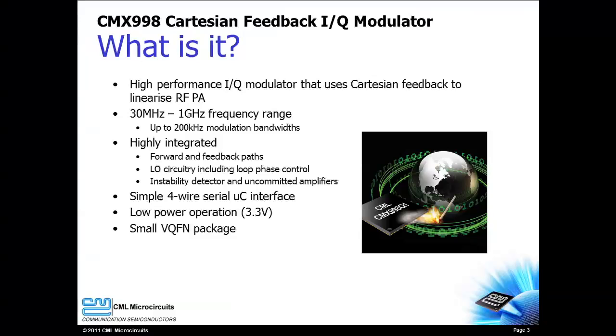The CMX998 is a high-performance IQ modulator that uses Cartesian feedback to linearize an RF power amplifier. A frequency range from 30 MHz to 1 GHz is supported by the CMX998. Signals with modulation bandwidth up to 200 kHz can benefit from the CMX998.